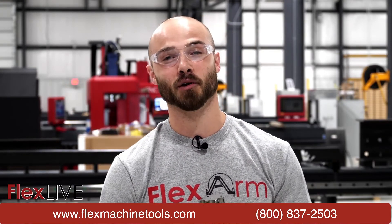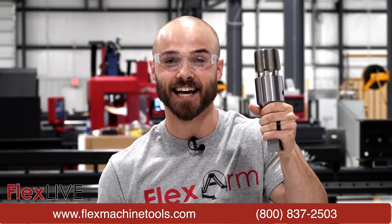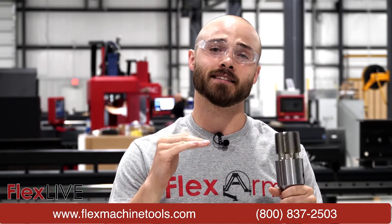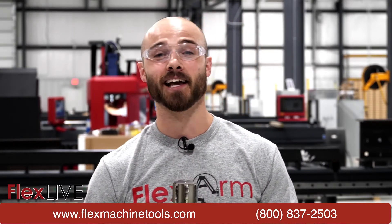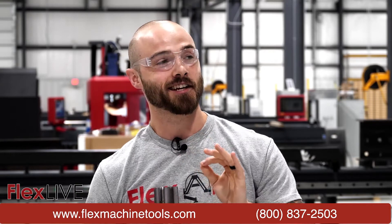Now for those of you who are familiar with FlexArm, you know we love showing you just how big we can tap, but today we're going to dial it down and show you just how low we can go using some amazing taps from our partners at OSG.